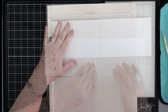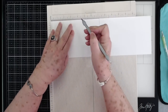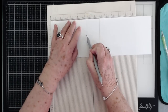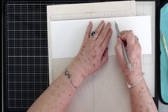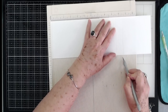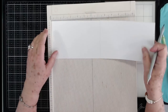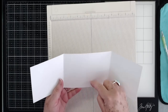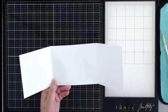Now we're going to do some scoring. You're going to score at four and one quarter, then at five and a quarter, then at nine and one half, and then at ten and one half. So that's four and one quarter, five and one quarter, nine and one half, and ten and one half. That should give you three pieces that are four and a quarter by four and a quarter, and then two pieces that are one inch by four and a quarter.